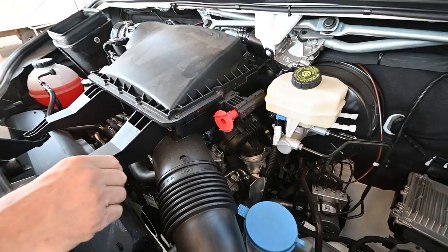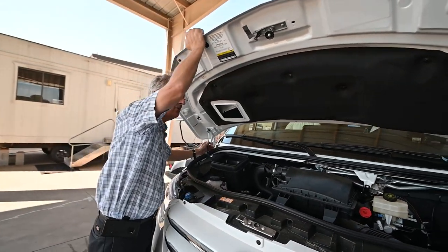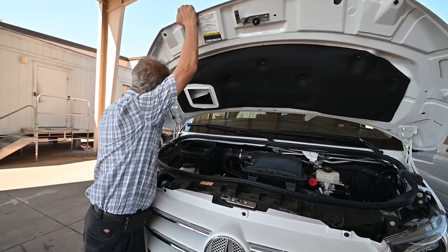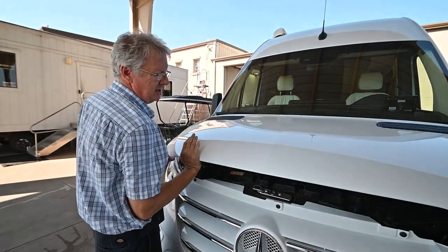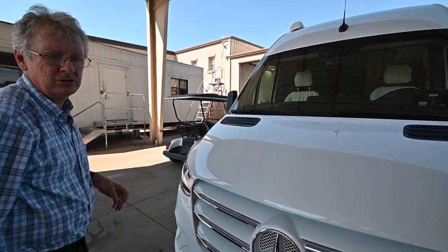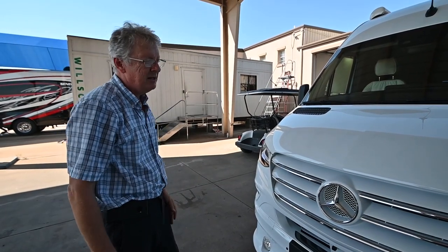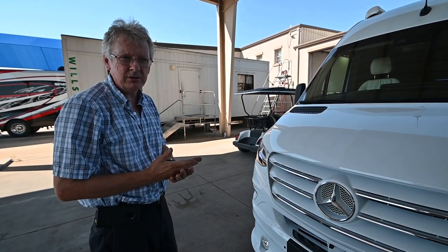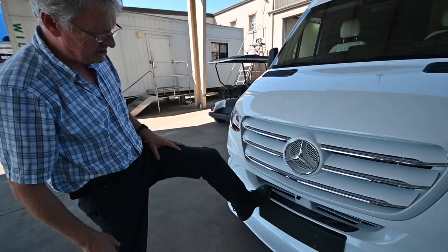You pan over here and you've got the negative on the frame — that's how you hook up to do the jump start for the battery if you ever needed to. The maintenance on this is 20,000 miles or one year, whichever comes first. We actually prefer you go to Mercedes for the first few times so they can hook up their scanner and check for any recall data or safety bulletins.